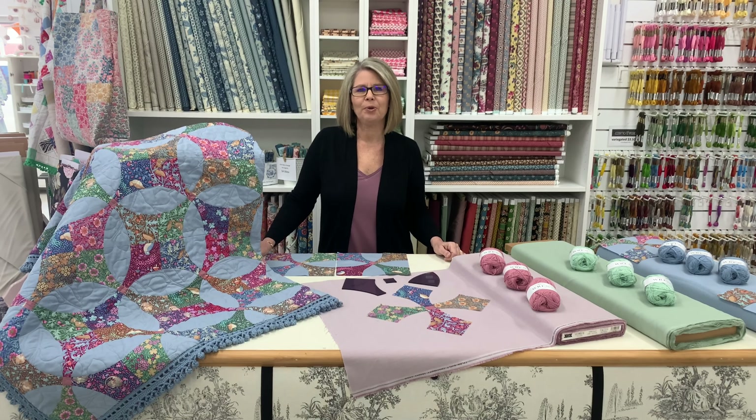Welcome to Elsie Gray's. My name is Jo and I'm extremely excited to share with you our latest quilt design, the Sleepy Hollow.